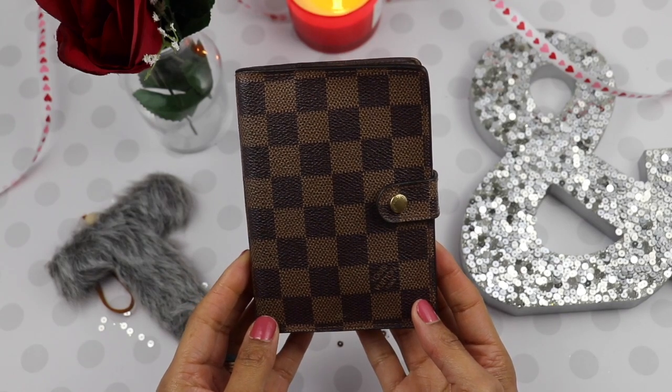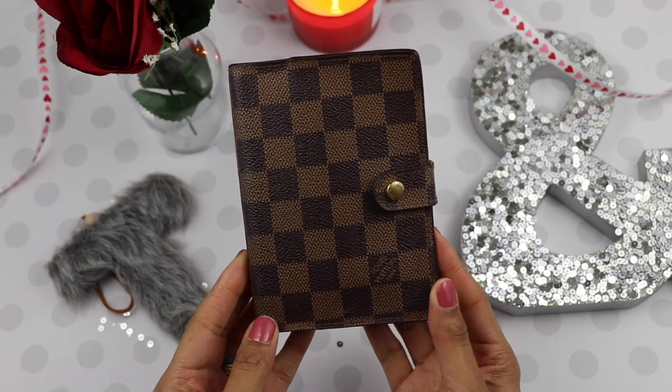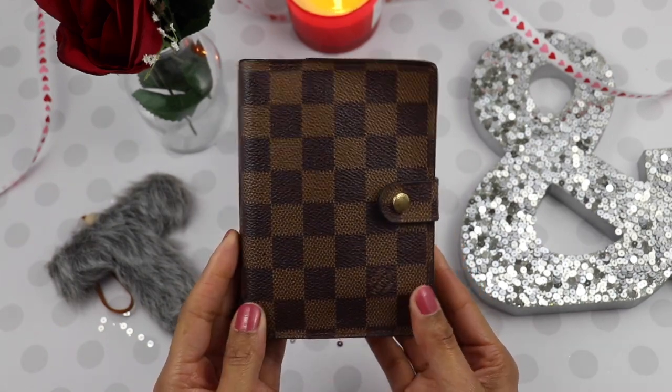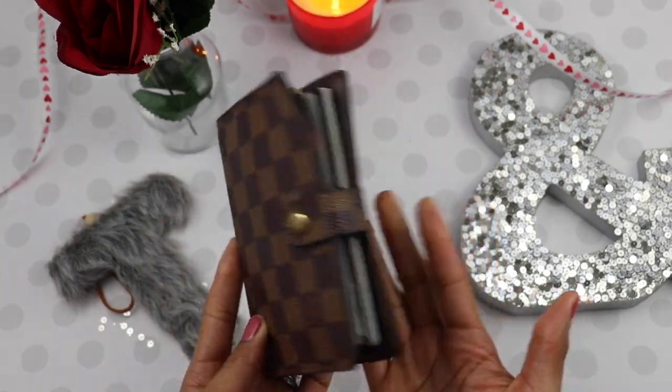Hey guys and welcome back to my channel. Today I am sharing with you my Louis Vuitton PM, and this is the pocket size agenda. I'm going to be sharing with you what I use this for and pretty much what I have inside of it.